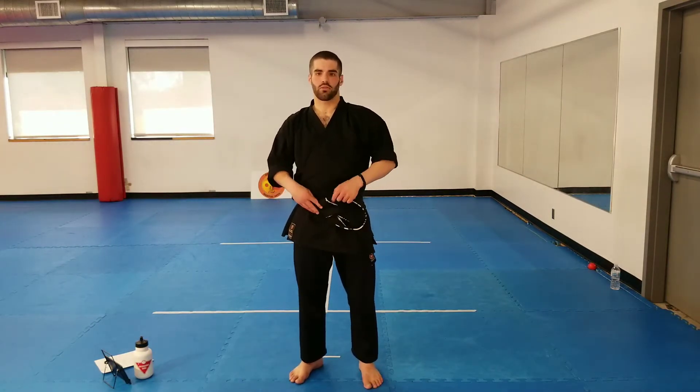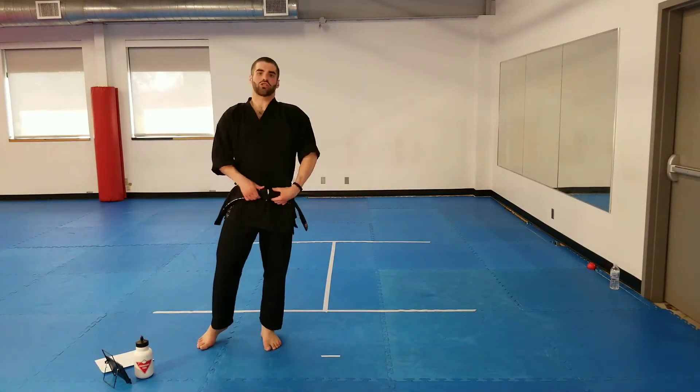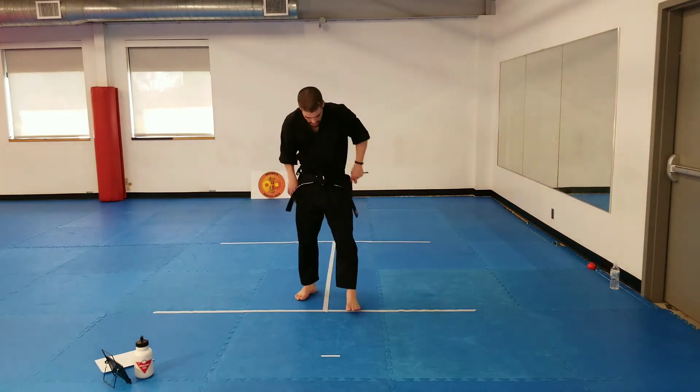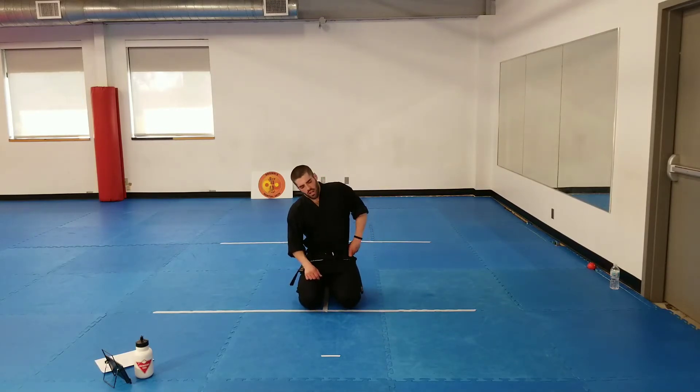Okay, here we go. I want everybody to start by kneeling down and we're going to say the student creed for the first time in a while. Let's put our hands on our knees sitting up nice and tall, close your eyes, take a deep breath, and repeat after me. As a student of the martial arts, I seek to develop true confidence through knowledge of the mind, honesty in the heart, and strength in the body. I will continue to develop self-discipline in order to bring out the best in myself and in others. Open your eyes and bow.